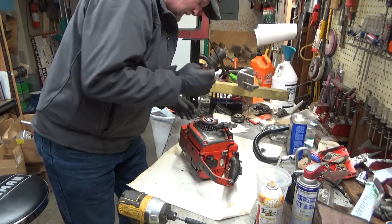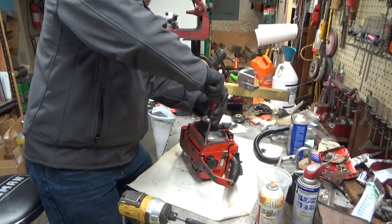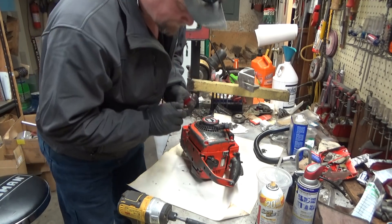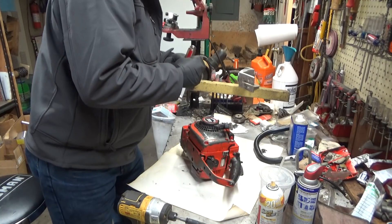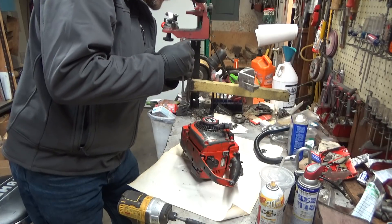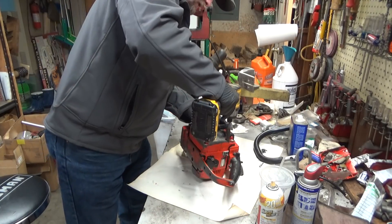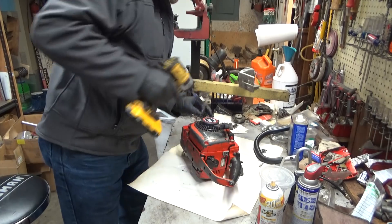We'll go ahead and get the starter cover off. I'm already seeing that somebody has changed out some of these screws, which doesn't enthuse me at all. We'll replace those with the right ones. Hopefully when we come back it doesn't look like the wrong thread — we shall find out. No, that's right.